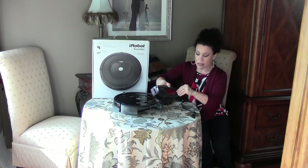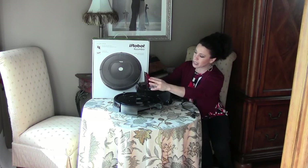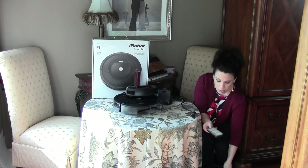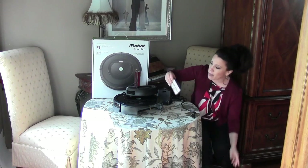Once a month, according to the instructions, you're going to lift this up and clean out this little filter. It's got a little tab on it and you can see there's a little bit of dust here. I'm going to tap that off into my trash can and then replace it.